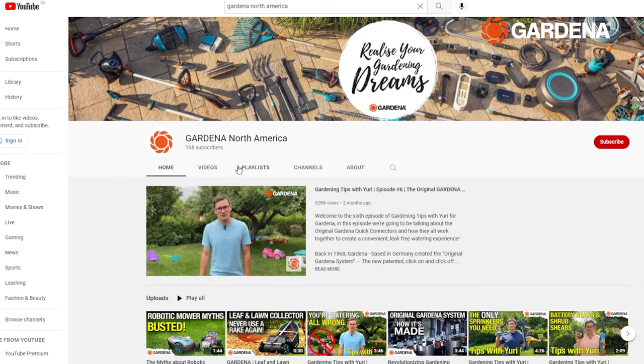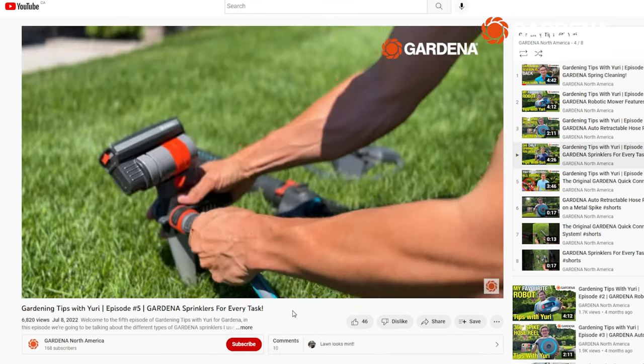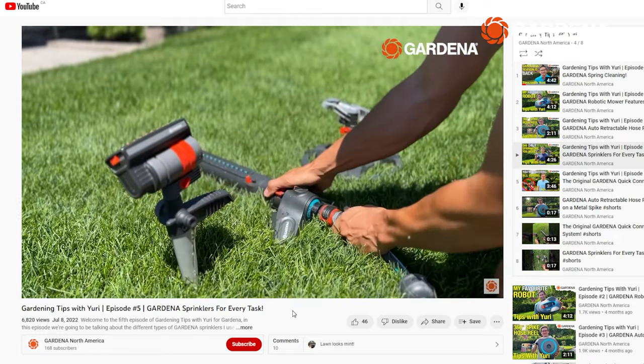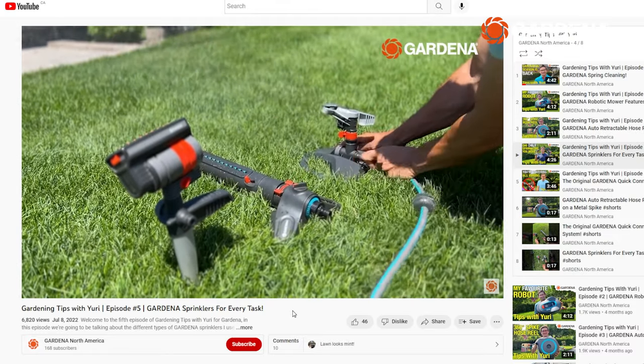Welcome to the seventh episode of Gardening Tips with Yuri for Gardena. In this episode we're going to be talking about some fall tools, some of which you may have never seen before. If you're new to this series make sure to check out all the previous episodes on the Gardena North America channel and subscribe to catch future episodes. If you're looking to buy any of the tools in this episode, check out the bio below for purchase links to everything.